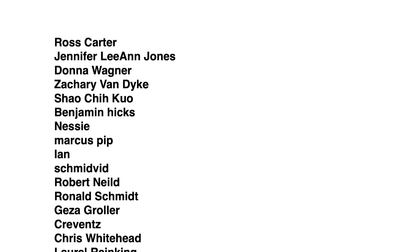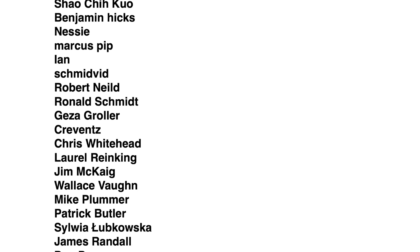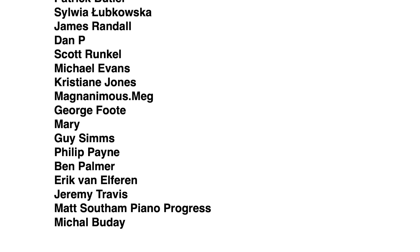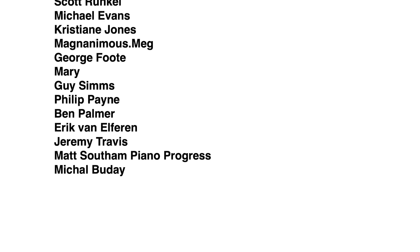I hope you enjoyed watching this video. I do have a Patreon and for just a few dollars a month, Patreons get their names displayed on the screen. The very generous Patreons — George Foot, Magnanimous Meg, Jim McKay, Jennifer Jones, and Ross Carter — get their names mentioned because they are such generous Patreons. Thanks for watching this video, I hope you enjoyed it. Link to this set down below and I shall see you next time for another video.